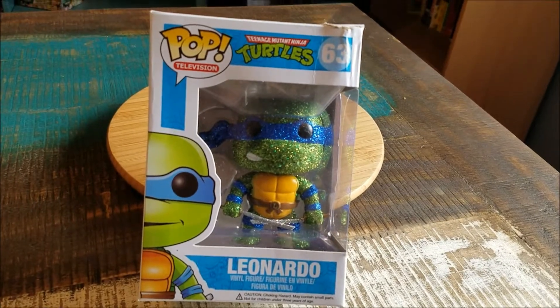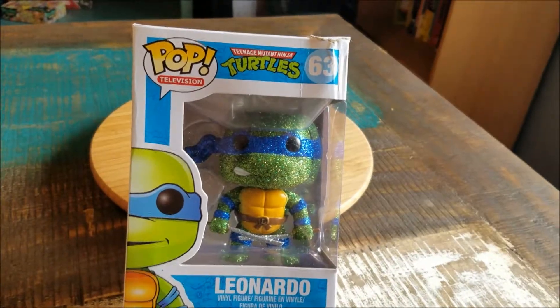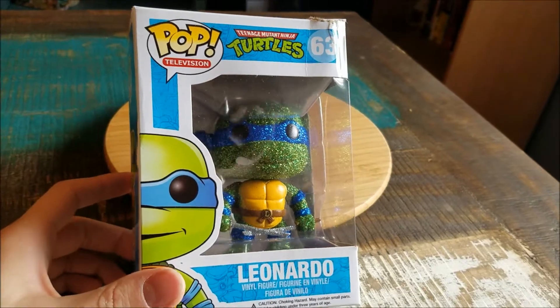Hey guys, CheesyPoof here. We got another pop figure out of the collection today. This time it's going to be the final one of the Glitter Ninja Turtles pop figures — check that out.